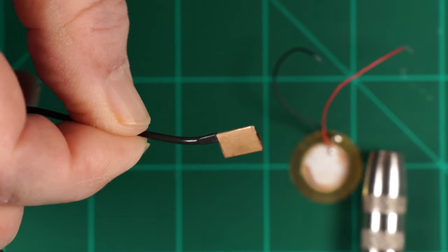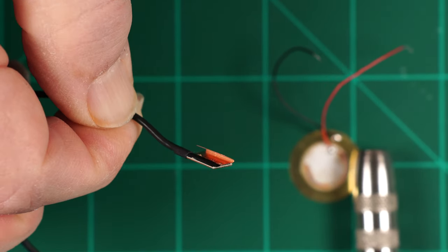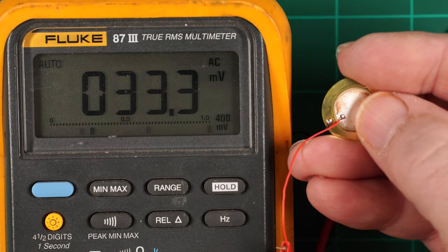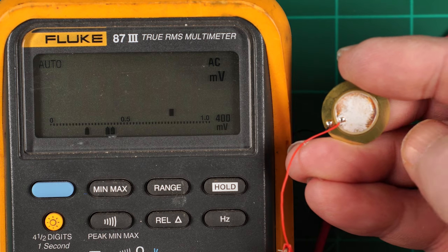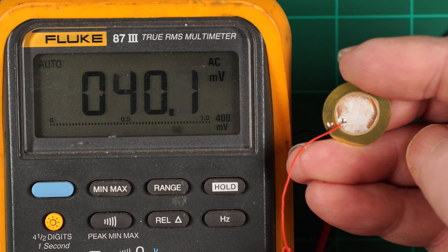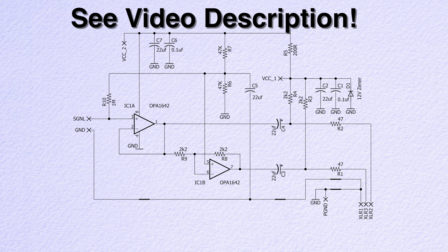Great question. PZO pickups produce a voltage when they experience mechanical force, vibration, movement, tapping on them, etc. But they don't produce a lot of current, very similar to a condenser microphone. A high impedance buffer lets us capture the voltage signal without loading down the pickup.